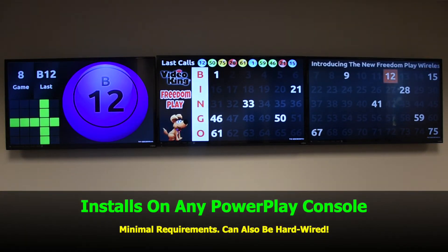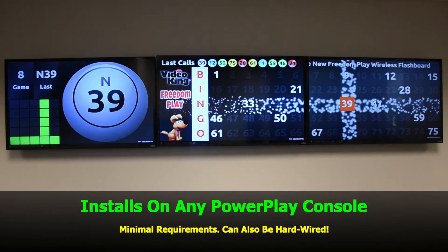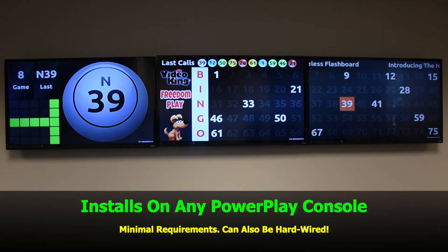FreedomPlay can be installed on any of VideoKing's PowerPlay consoles with minimum requirements. It can also be hardwired.